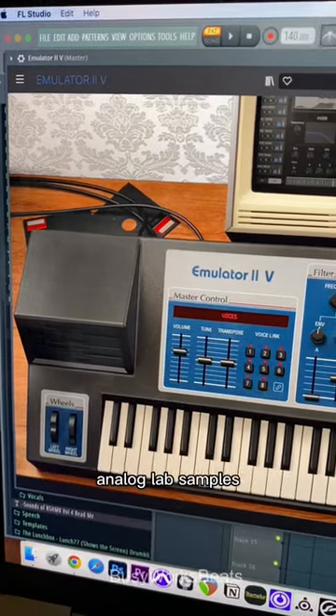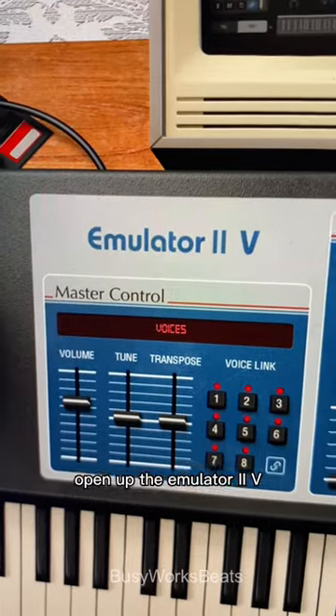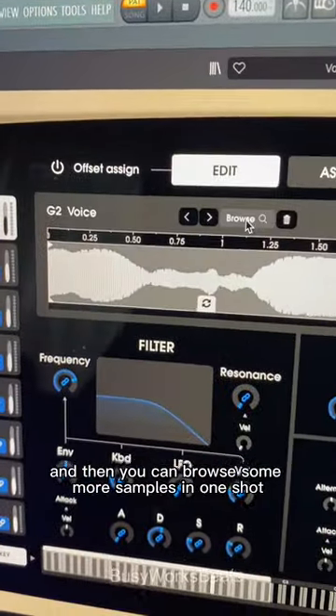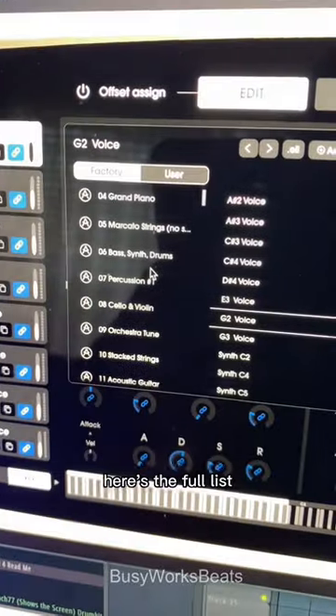I'm going to show you some more hidden Analog Lab samples. Open up the Emulator 2.5, then click here to open it up, go to Edit, and then you can browse some more samples and one shots. Here's the full list.